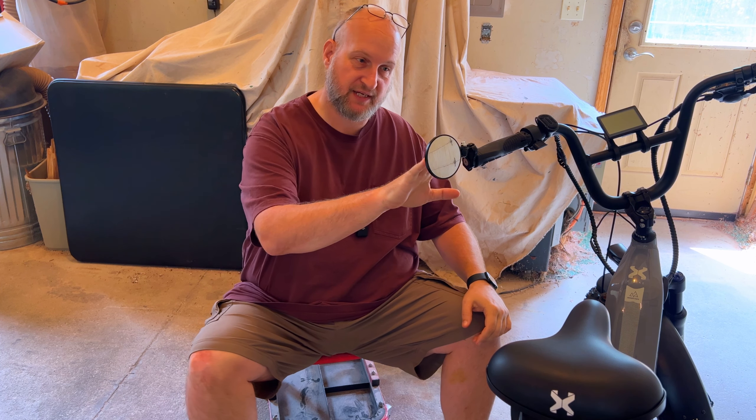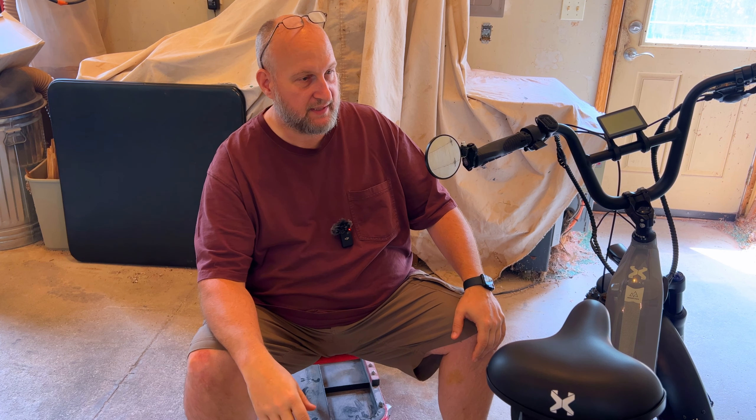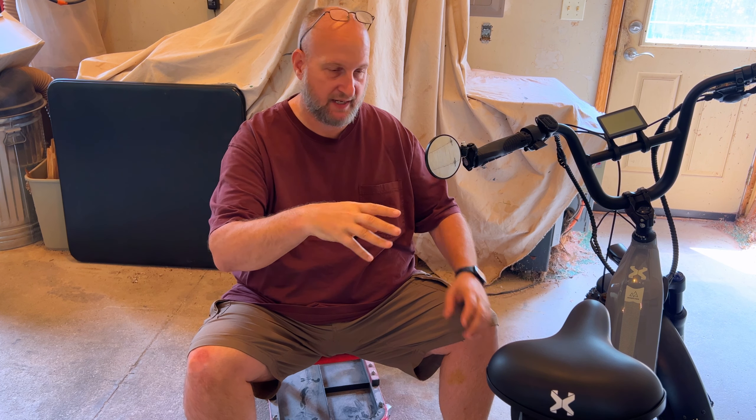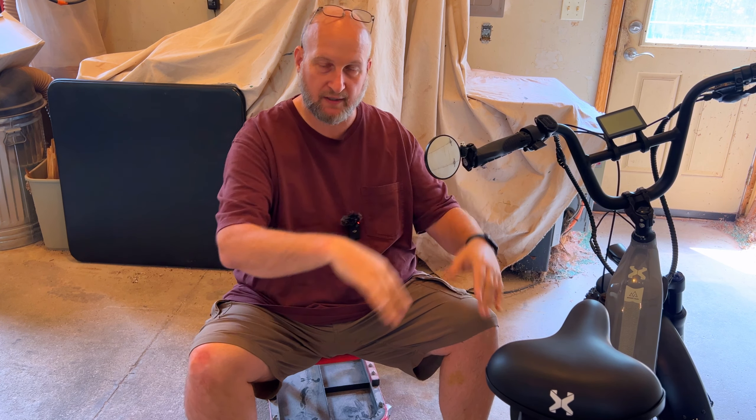So if you haven't got a mirror yet, you should definitely consider it. It's an essential piece of equipment and one that I highly endorse. This particular mirror, which I will link in the description, is all aluminum — really nice and adjustable — and has all the components you need to fit almost any bar. If you have any questions, put a comment below and I will catch you next time. Thanks for watching. I'll see you next time. Bye.